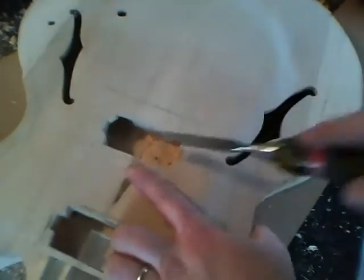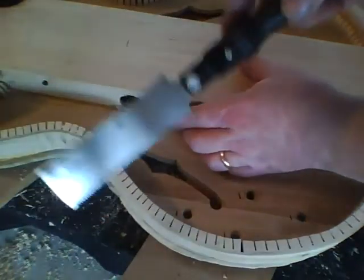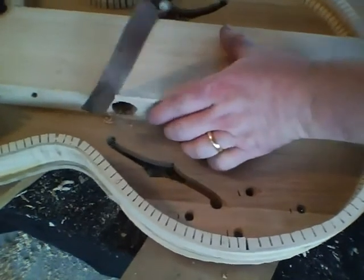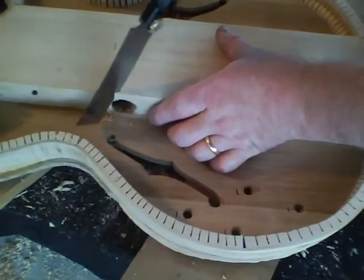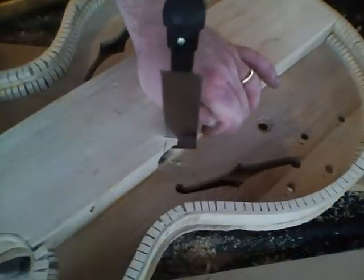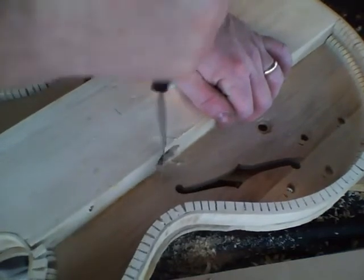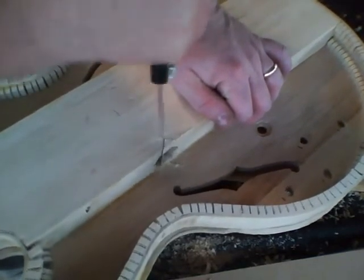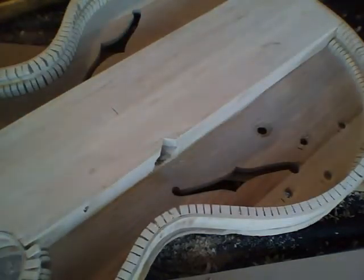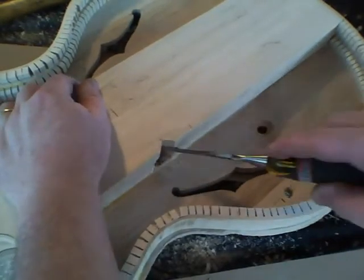I'm going to work it from both sides. I'm also going to take a small flush cut saw and just cut a little notch here in the center block to give us some more room. Then I'll take the chisel and just keep rounding this out, making the hole a little wider as I go.